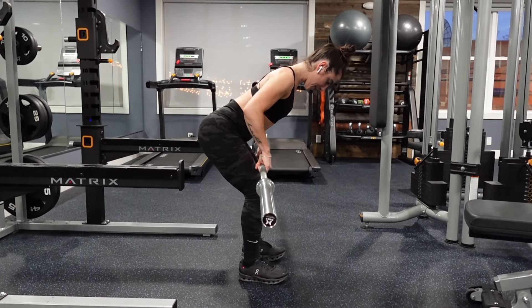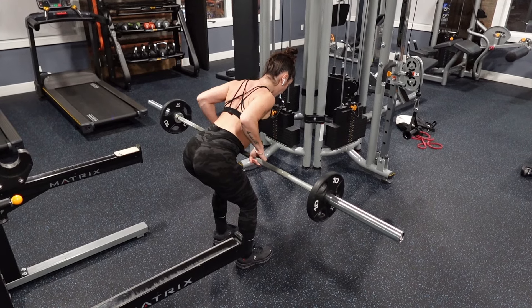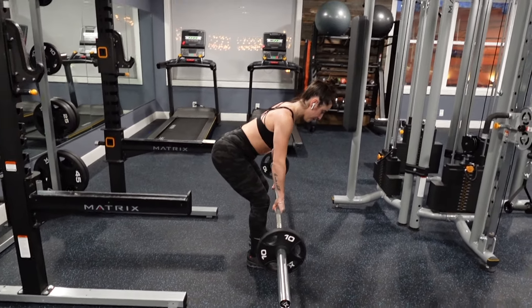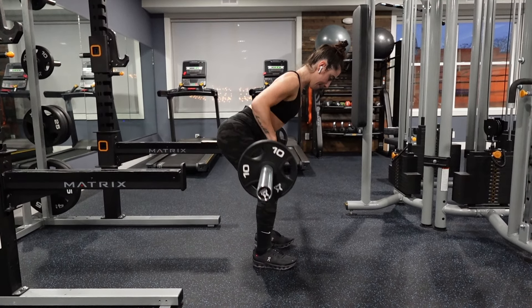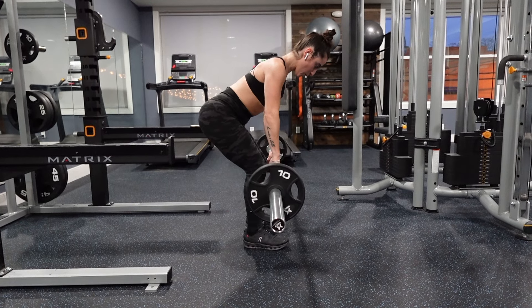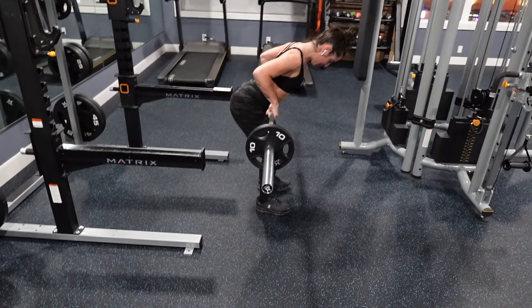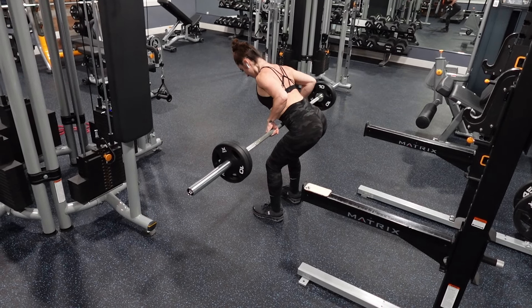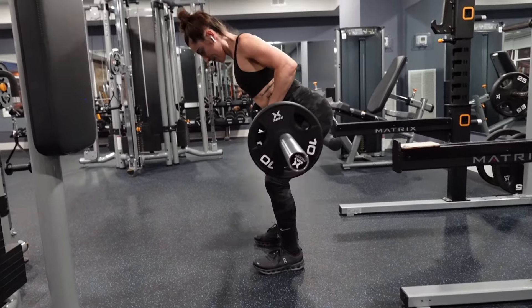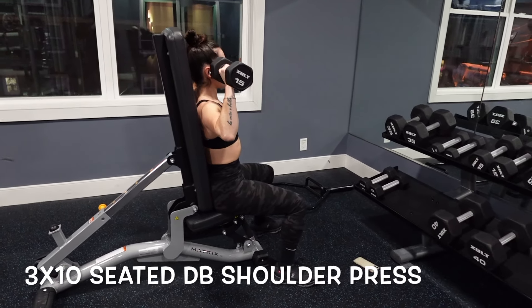Getting into the workout, we're starting with barbell rows. Here you can see I'm just using the bar. I started by deadlifting the bar off the ground to make sure that I'm keeping my back safe, then I bent over somewhere between a 45-degree angle and parallel to the floor. You really want to focus on squeezing your elbows to your side and back so that you're really targeting your lat muscles. That first round I did 10 reps just with the barbell, then I added on tens to each side and did eight, then one more set of only six reps and added on an extra ten. As you decrease the reps, try and increase the weight — that is going to lead to progressive overload and the muscle gain that you want.